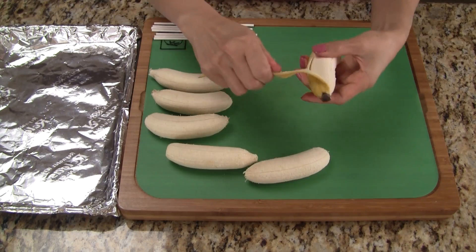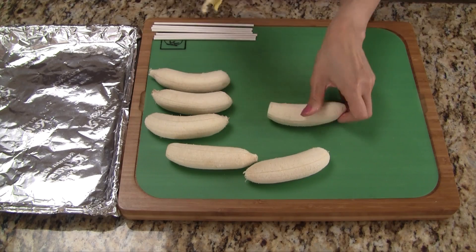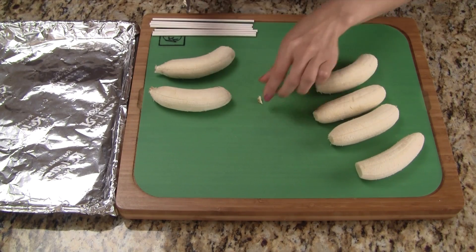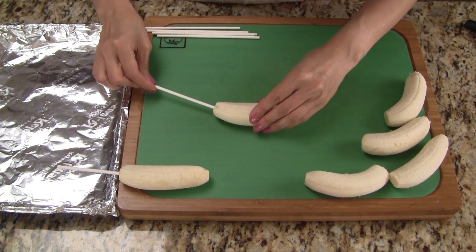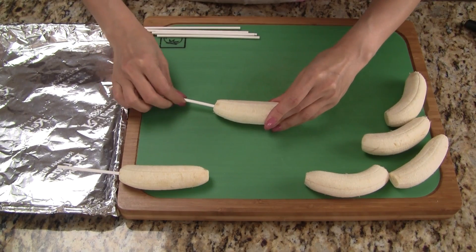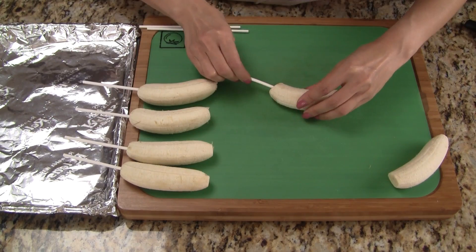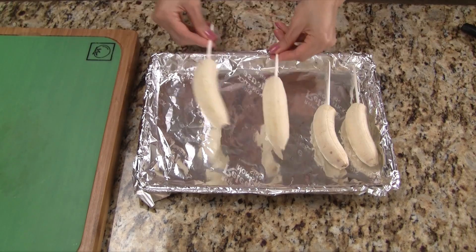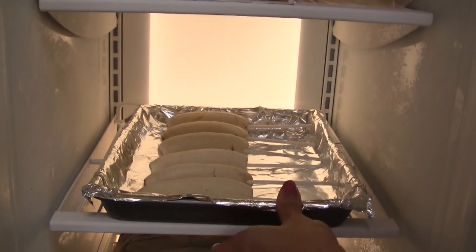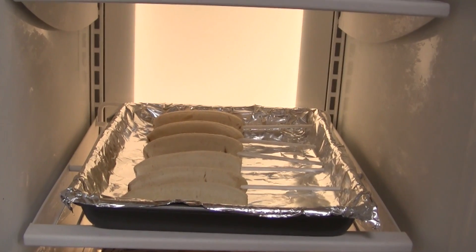The first thing we do is remove the skin. Trim the bananas by cutting off a small part of the ends. Insert half of the popsicle stick into one end of the banana, and continue until we've done all of the bananas. Place the bananas on a tray covered with foil or wax paper, then put the tray in the freezer and chill the bananas for one hour.